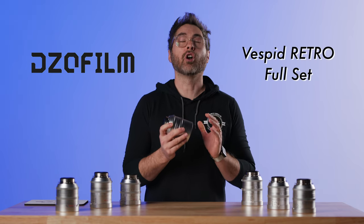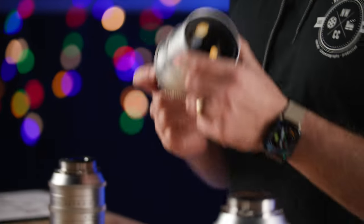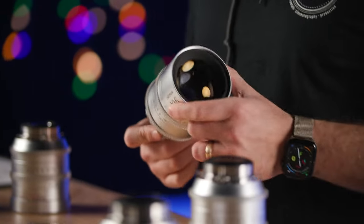On this One Take, we're talking about a set of lenses that I am so, so excited about — the Vespid Retros from DZO.